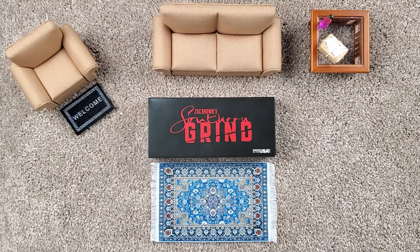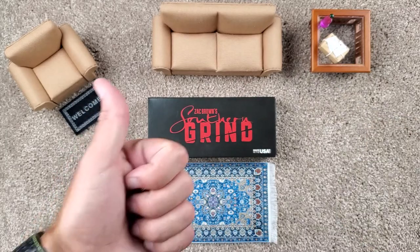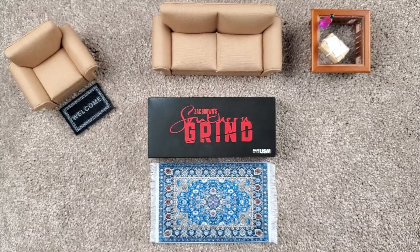Hello and welcome. This is EDC with Oaken and Kane. I am Oaken, and I'm Kane. And today we've got a little overview for you on this beautiful Southern Grind Spider Monkey.